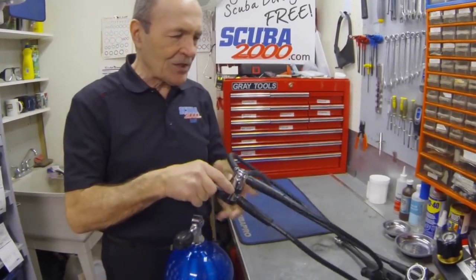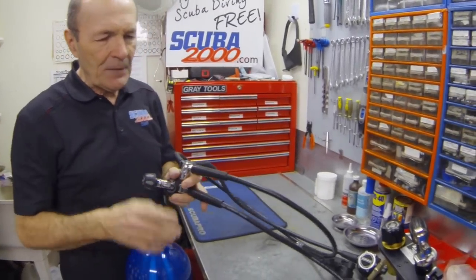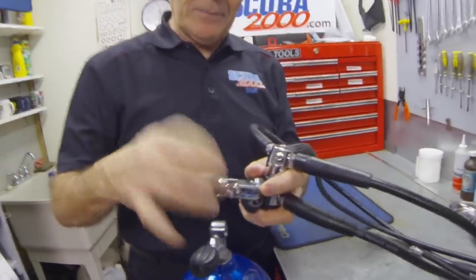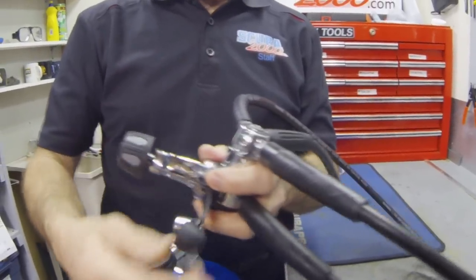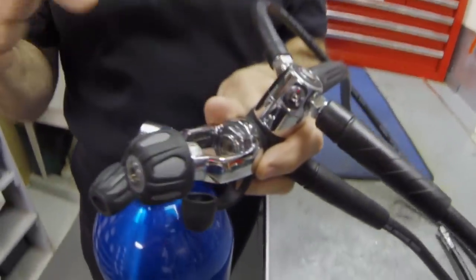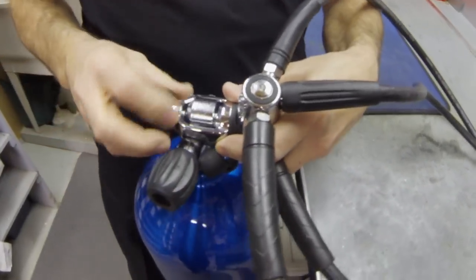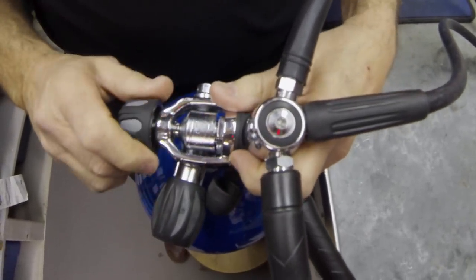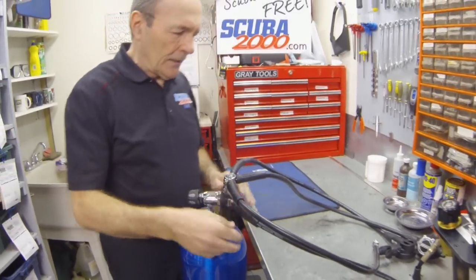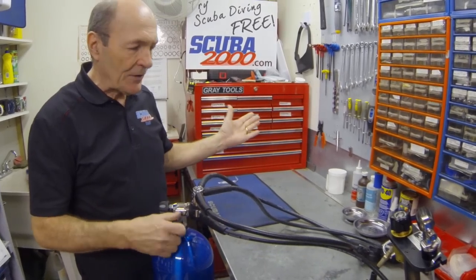Next, pick up your regulator. This is a standard regulator system: first stage, second stage, safe second, low pressure hose to the BC, and pressure gauge. Let's take a look as we put this on. Undo the yoke knob, poke out the dust cap. The inlet filter right here — the air goes in over top of the outlet on the valve. Place it like so and do the knob up, just snugly. You don't have to do this hard, just snugly like that.